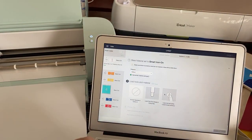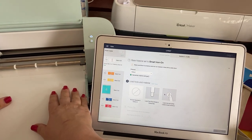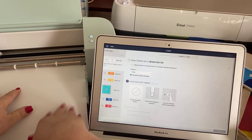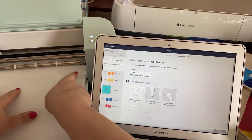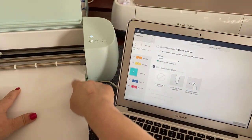We're going to cut the white first and carefully put it underneath these guides. You'll see that there is a blinking light — I'm going to hit the blinking light.